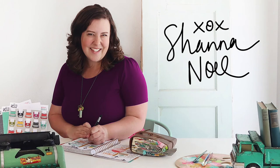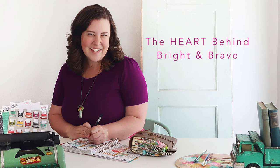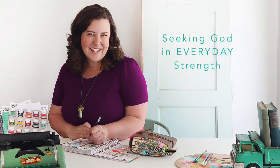Hi there, this is Shauna Noel, and I want to share with you a little bit of the heart behind being Bright and Brave. To me, Bright and Brave is all about seeking God in the everyday strength that we need to get through our life. And in doing so, documenting that history, that testimony that He is placing in the footsteps of our path.